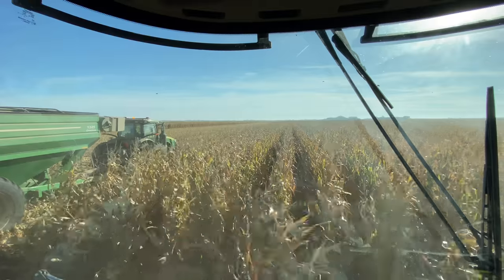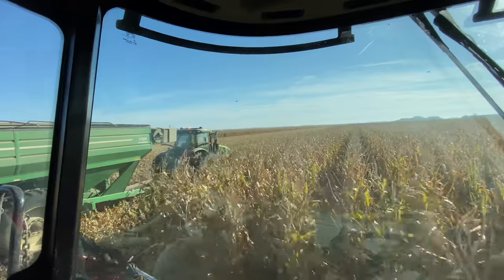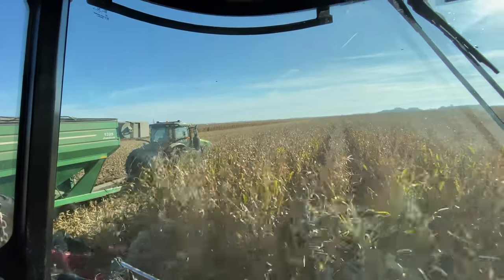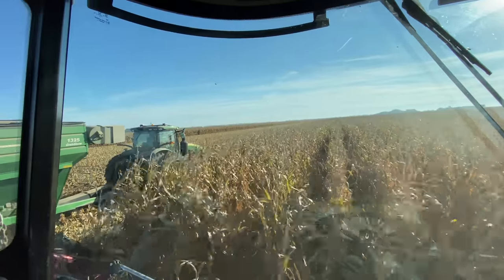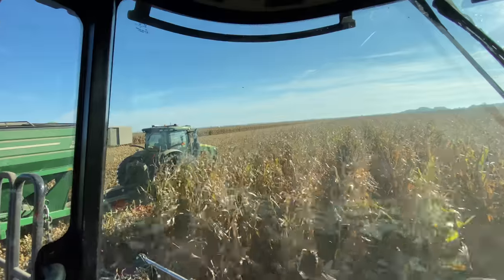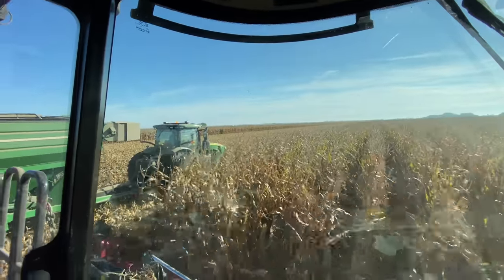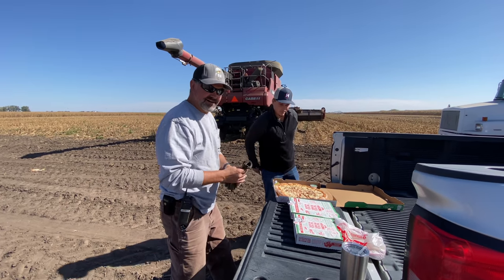Good news — I'm not alone anymore. Shout out to our seed guy, the guy we buy all our seed from. He came out, drove by, saw we needed some help, and decided to hop in the grain cart so I can start taking full passes again. Thanks Greg, we really appreciate you.